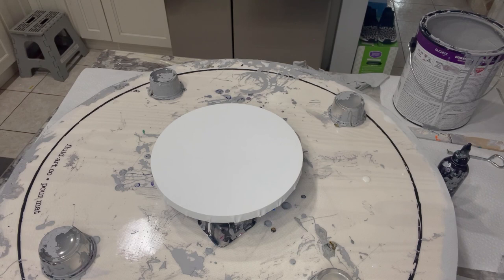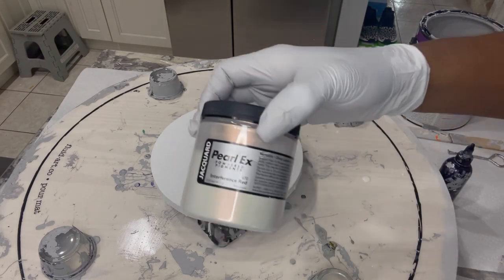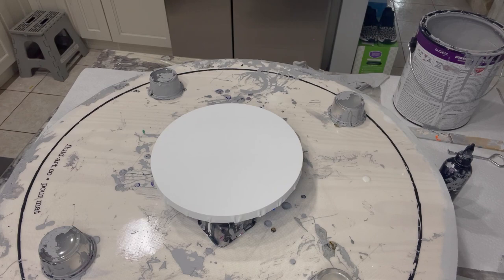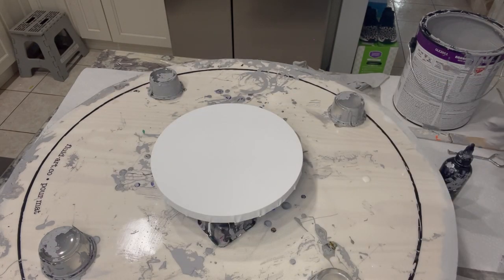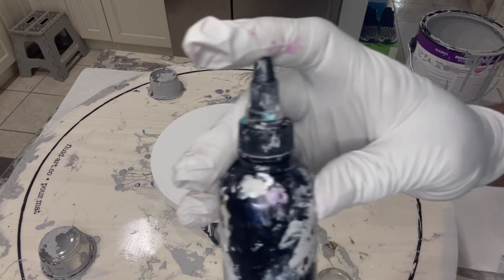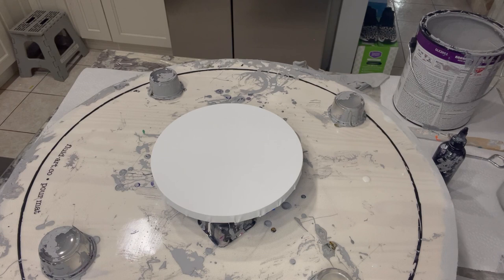The paints I used are Golden's Quinacridone Magenta and Amsterdam Quinacridone Rose. I also used Pearl X — this is a powdered pigment, interference red. This is the Amsterdam acrylic and the Golden that I used.